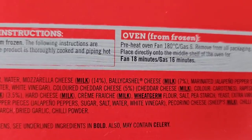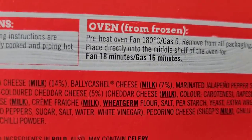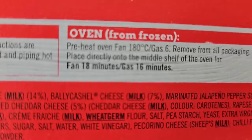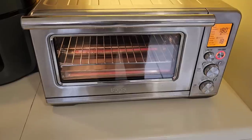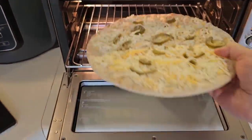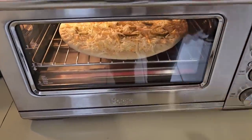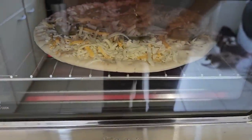I've just noticed the cooking procedure says fan is 18 minutes and gas is 16 minutes. It's normally the other way around — normally gas takes longer and fan is quicker, but maybe not on this one. The buzzer's just gone off, so I'm going to get the pizza in now. It just goes on the shelf like that. I did get a pizza tray with this but all the pizzas I've done have not required the tray.